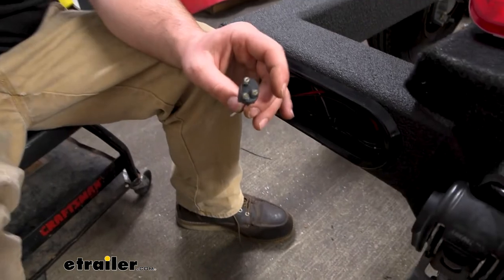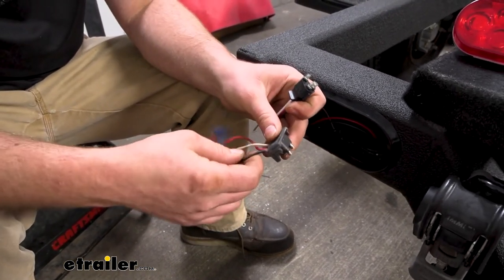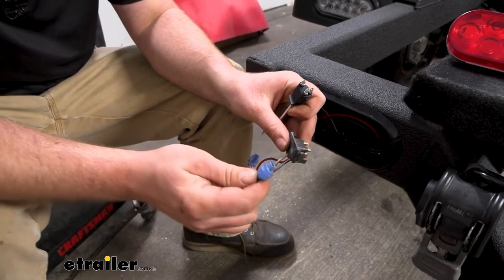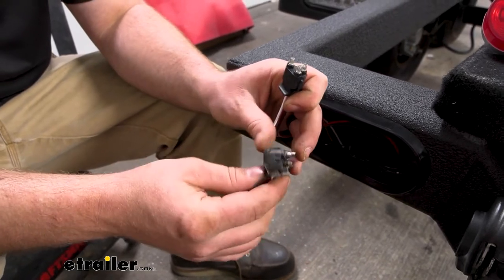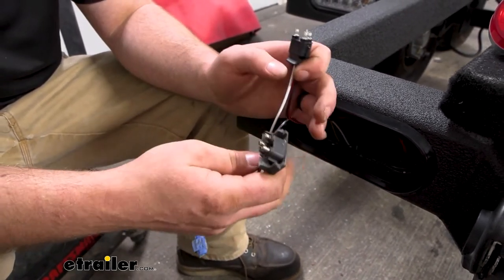A good example today: the one that was on there was just having connection issues. The wires start to get brittle, it had these subpar splice connections in there, and the ends are starting to get kind of soft. It was on its way out — it wasn't going to last much longer, especially on a boat trailer.